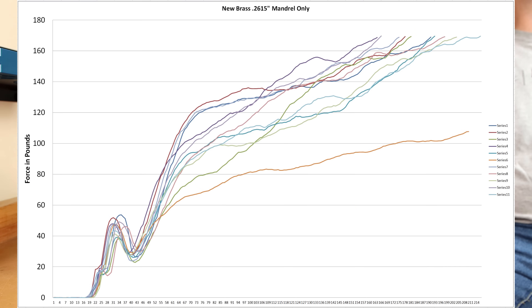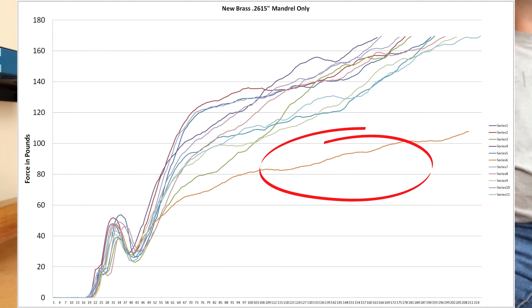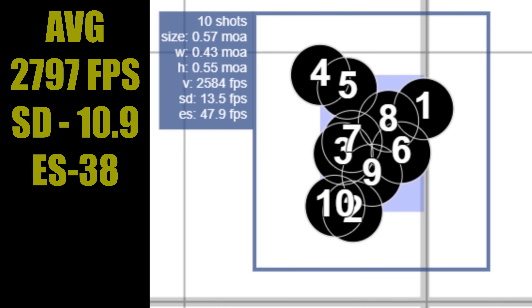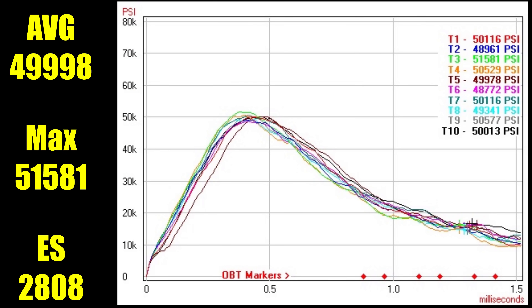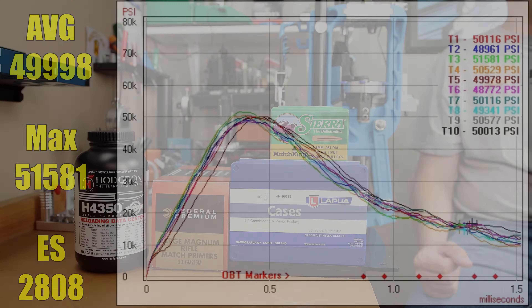Moving on to option 3, the 0.2615 mandrel. Our maximum initial seating force was somewhere around 50 pounds, but the overall consistency comparatively just wasn't quite as good — certainly at least one of these is well out of family. But when it comes to groups, these 10 rounds generated a 0.57 MOA group. The velocity was 2797 feet per second, standard deviation was higher at 10.9 with an extreme spread of 38. Our average pressure was 49,998 PSI, the max pressure recorded was 51,581 PSI, and the extreme spread was only 2,808 PSI.